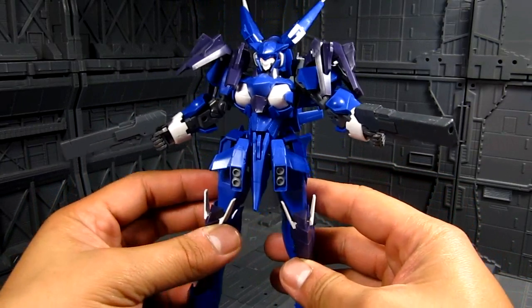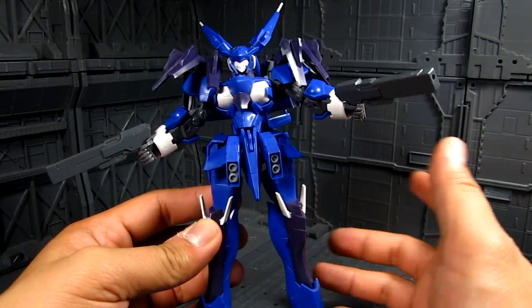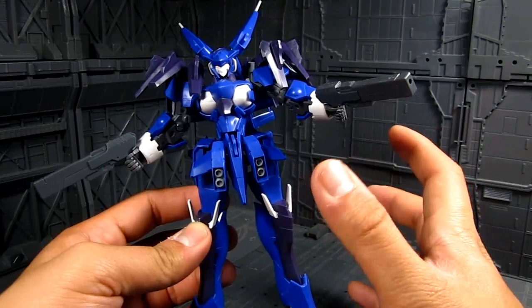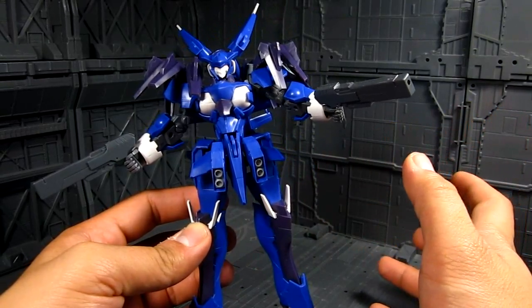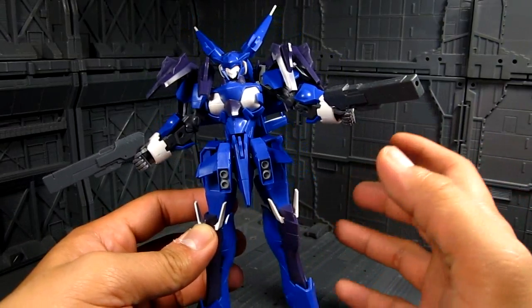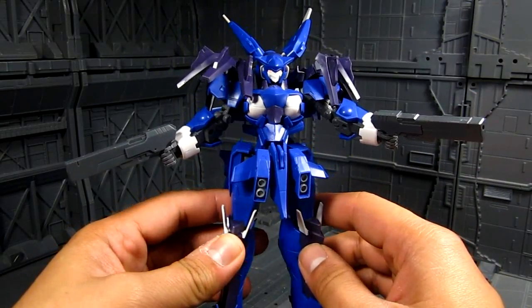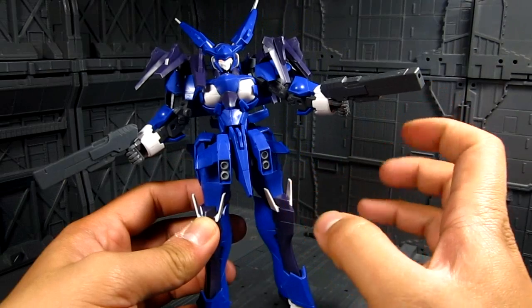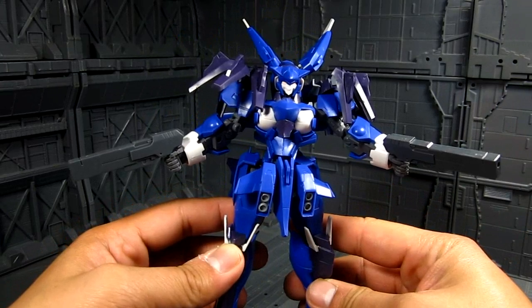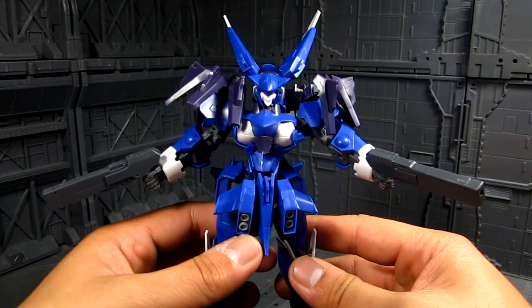Just a heads up: while I'm doing the review, things will fall apart — that's one thing I'm not too fond of with Frame Arms. The construction requires a little bit of super glue, and I haven't fully done that because there are certain parts I might swap with other Frame Arms in the future. The inner frame does require a little gluing, but I highly recommend getting super glue or hobby cement.